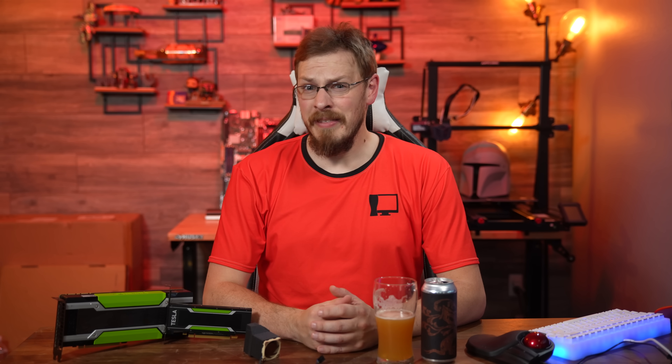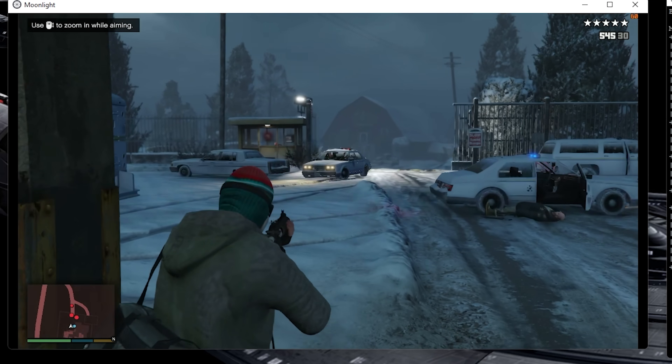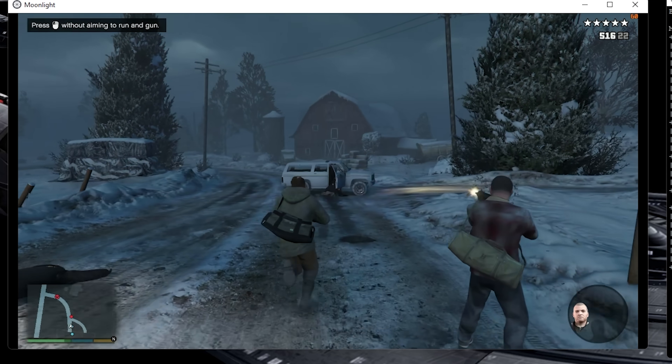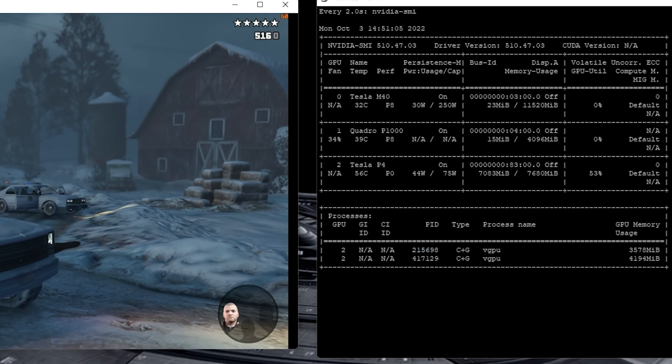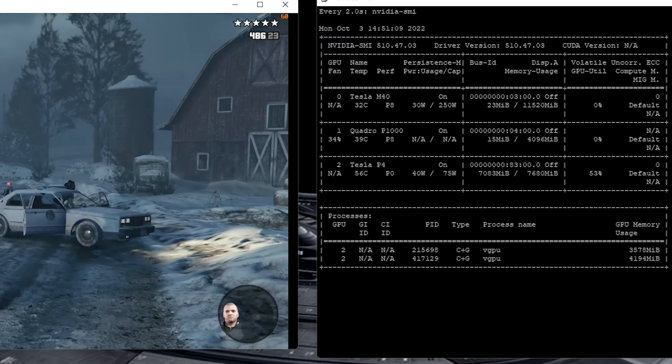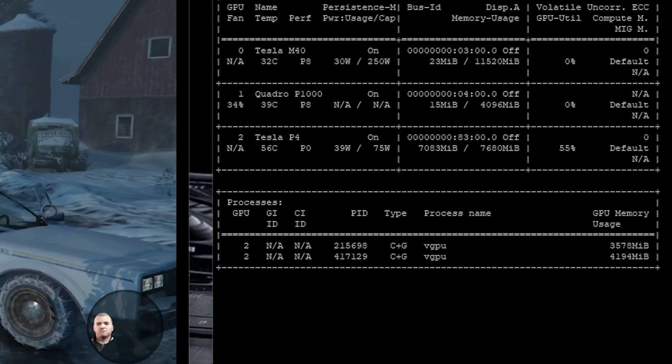Now for the interesting part. Do the architectural improvements of Pascal GPUs make up for the lack of high-end horsepower? In a word — yes. Running the exact same virtual machine and settings, we see the Tesla P4 absolutely slay GTA V, with an average of 60 frames per second and a 0.1% low of just 23. 1% lows were also kept above 30 FPS, making the game not only playable but a very smooth experience. With a single instance running, utilization hovers around 50%, with a peak power draw of just 40 watts and temps maxed at 55 degrees Celsius — while the M40 was drawing nearly three times the power and failing to average 60 FPS.